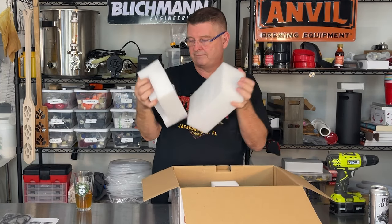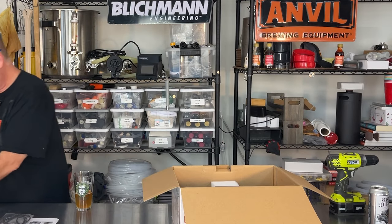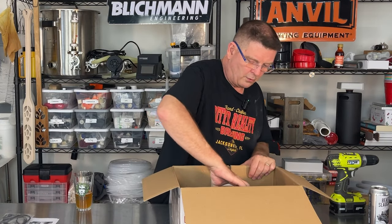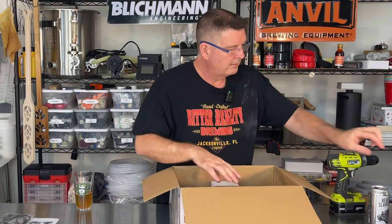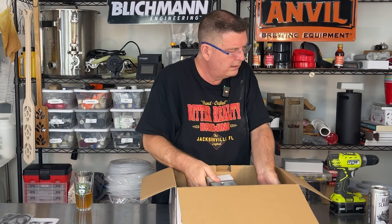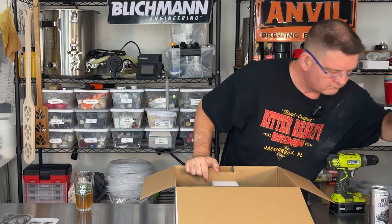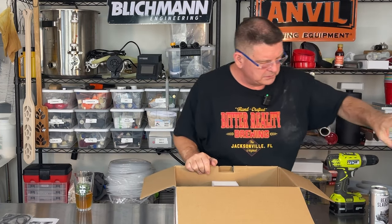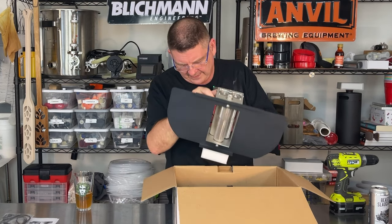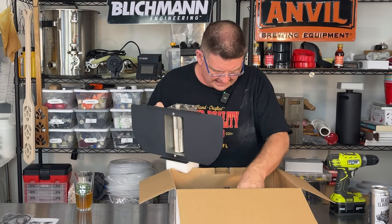There's lots of big pieces of cushy foam inside. This thing is heavy compared to my old one - a lot heavier. The rollers look a little bigger too.